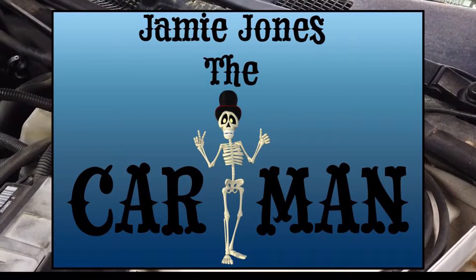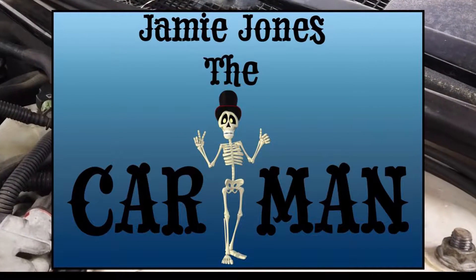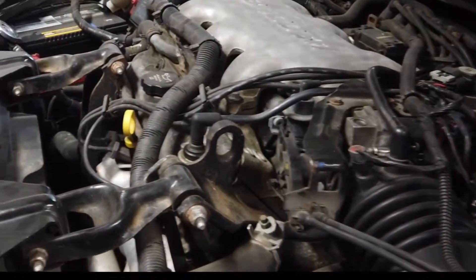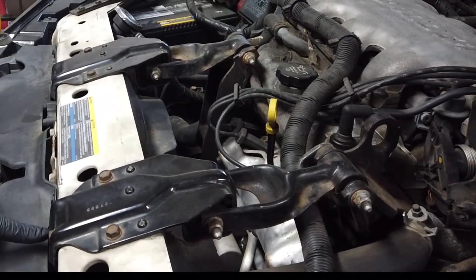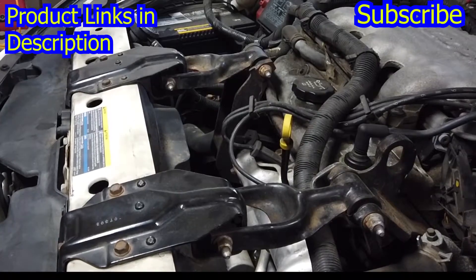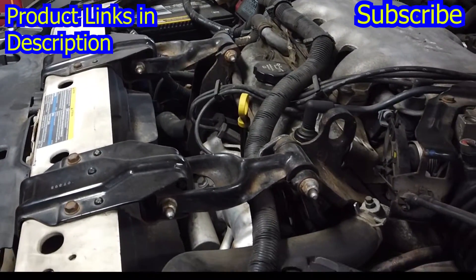We're gonna start by taking these 13 millimeter bolts out. There's one, two, three, four, five — and then one in the front — for a total of twelve. We're gonna pop all twelve of those out.